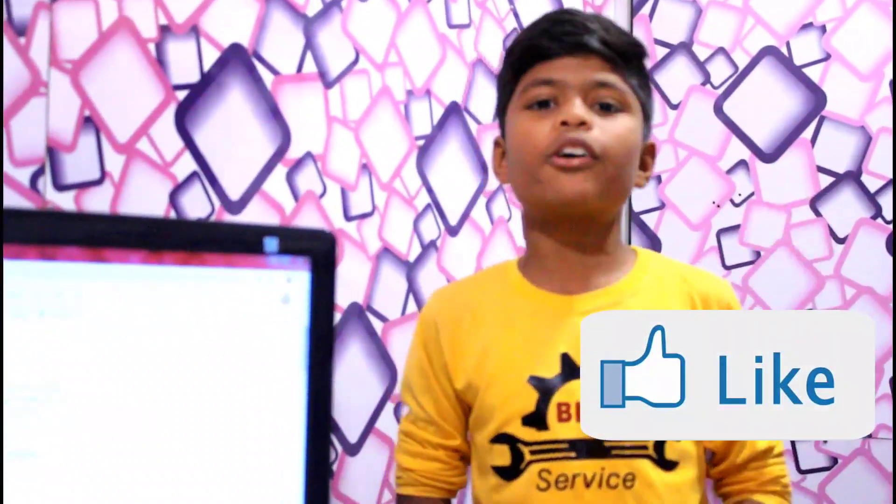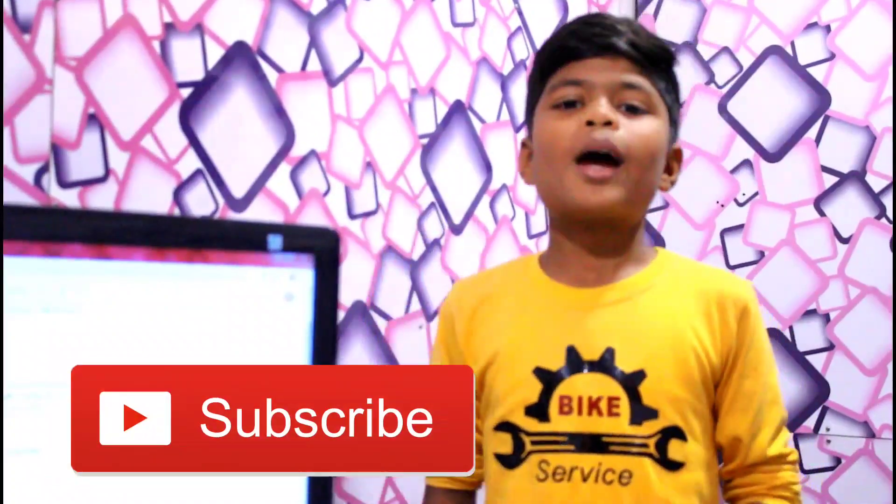Thank you. Like our video. Subscribe the channel. We will see you in the next video. Thank you so much. Bye.